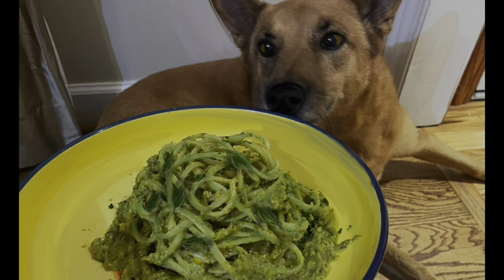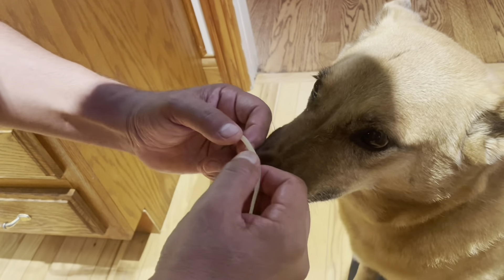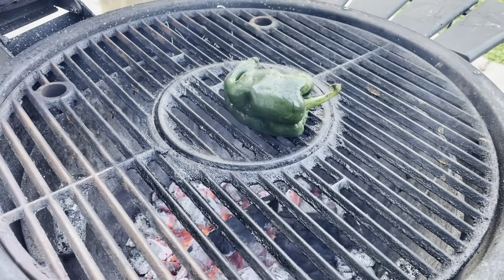We're gonna add a spoon of salt to our boiling water and then we're gonna cook our pasta. And while the pasta's cooking, we're gonna continue to make our sauce. We're gonna add two spoons of butter and then our poblano pepper and corn mixture. We're gonna add a teaspoon of salt and then some roquefort cheese.